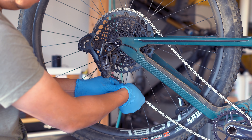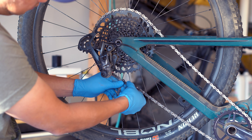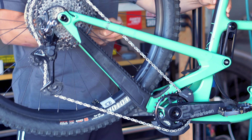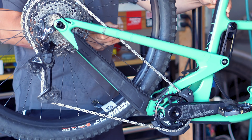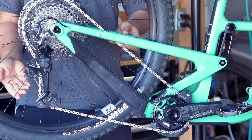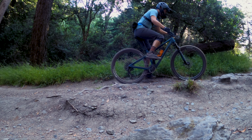If you've ever wondered why you need to add those extra links when sizing a chain on your full suspension bike, it's because virtually all bikes have some amount of chain growth as it progresses through its travel. The amount of chain growth varies depending on the suspension design, but most designers dial in a little bit of growth because it prevents your bike from squatting when the chain is engaged while pedaling.